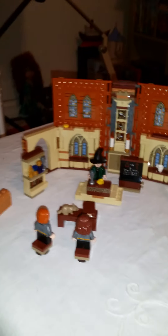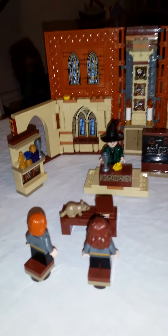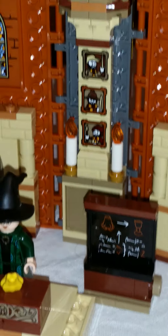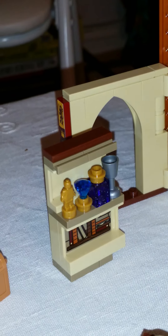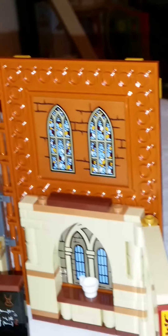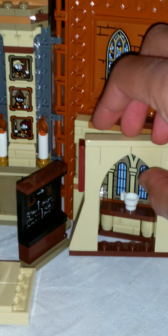Here it is — look at this, guys! It is absolutely amazing. We have the Transfiguration class here, with Professor McGonagall standing at the front by the chalkboard. There are pictures, a little bookshelf, and these beautiful windows that you put on yourself with stickers. You also have the Gryffindor flag and banners on both sides — and it closes up nicely for storage too. It's so beautiful!